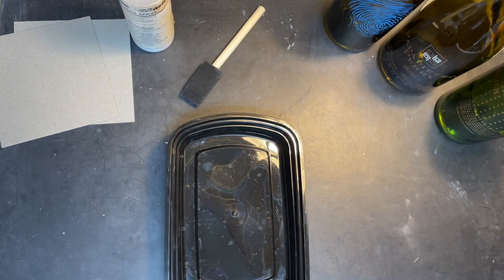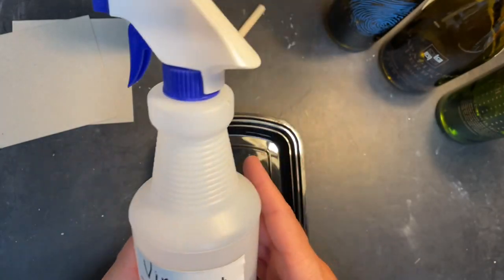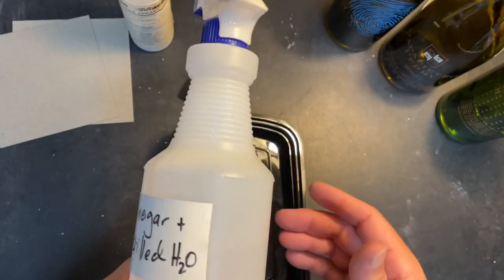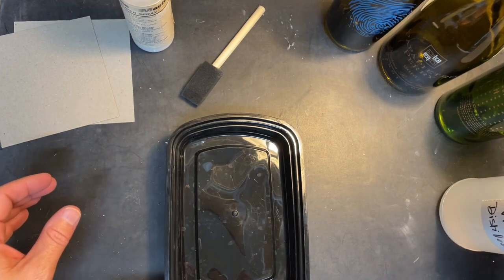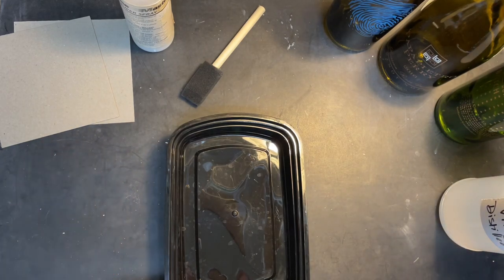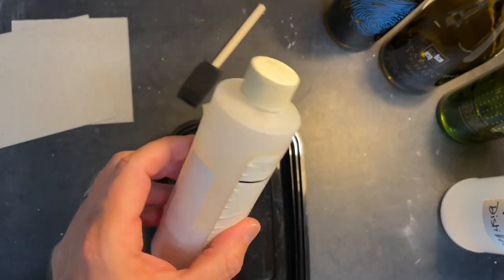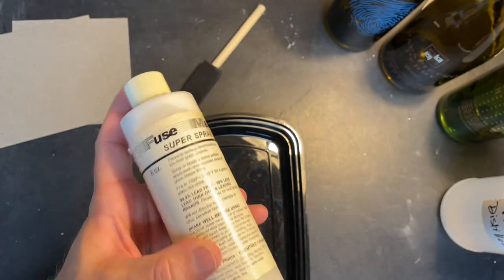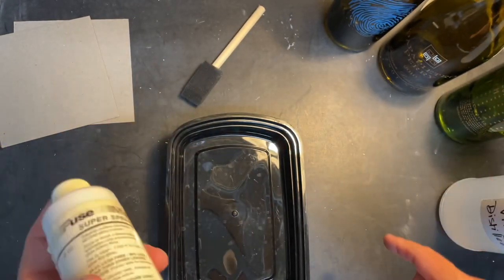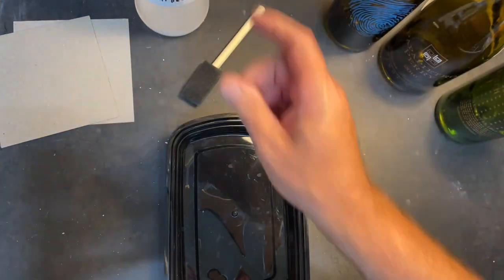I like to use some glass cleaner, but I also like just vinegar and distilled water, a 50/50 mix. I'll clean those up, and then I have a mold that I'll slump them into. I also have some Super Spray — look how old this thing is. This helps prevent devitrification, which can happen quite a bit on these bottles.